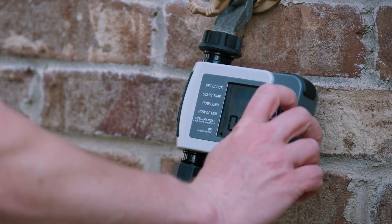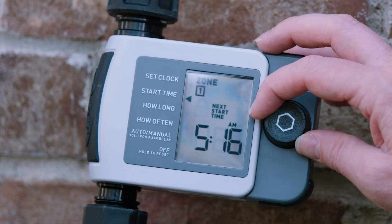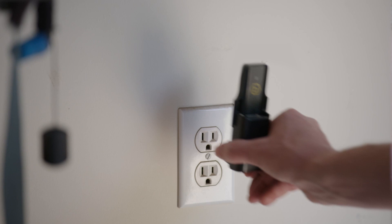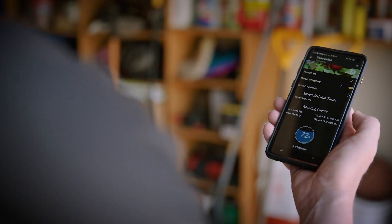The Beehive family is growing with the addition of Beehive XD, a hybrid hose-tap sprinkler controller that lets you program water sessions directly on the device, or with the addition of a Beehive Wi-Fi hub, sold separately, from the Beehive app on your mobile phone.